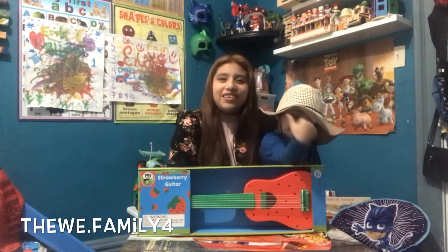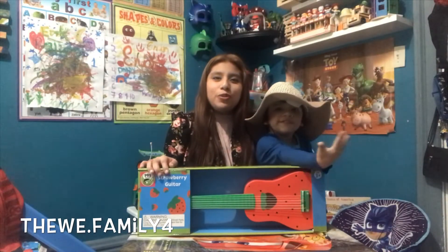Guys, welcome back to our channel. We are the Wee family.